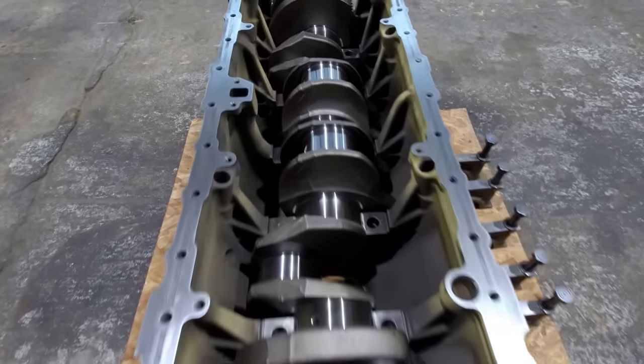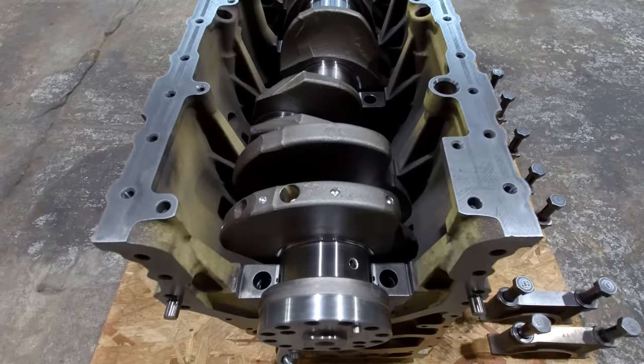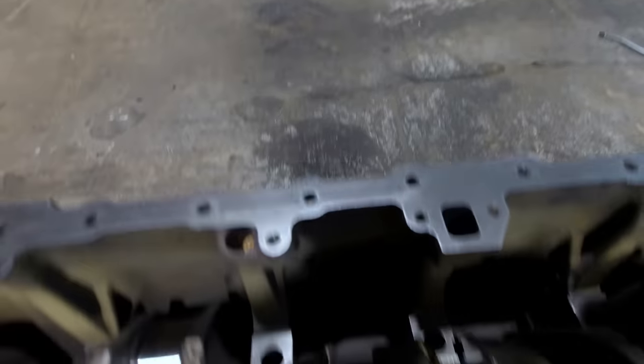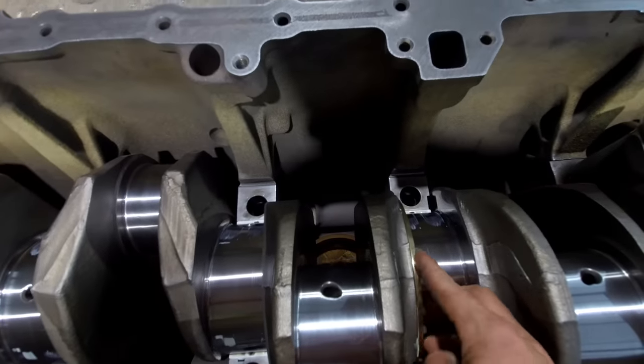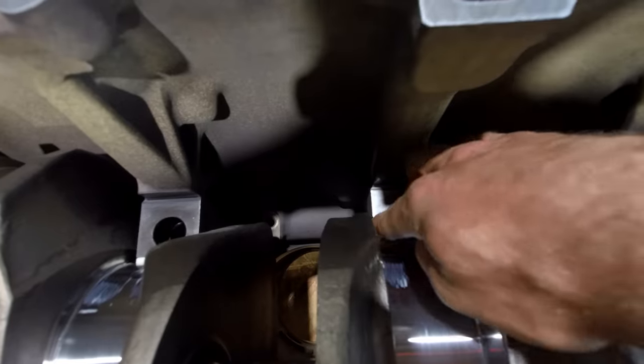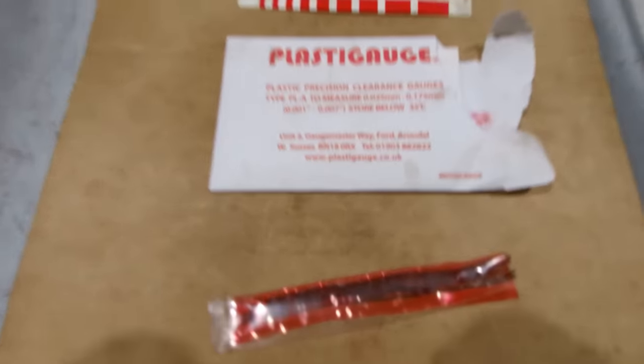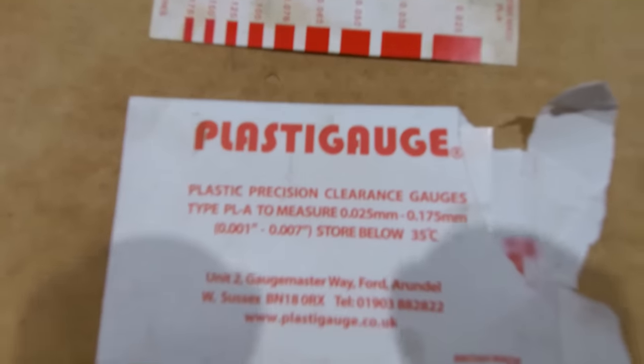I'm going to start putting main caps on. And when I get down to the end, I'll show you how to plastic gauge for oil clearance. Down to my last main cap, so I'll show you how to plastic gauge. This is red plastic gauge, so it's good for 1 to 7 thousandths.